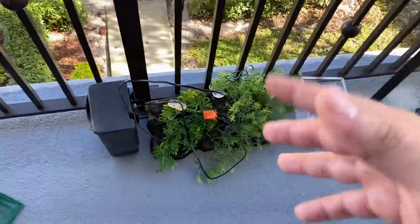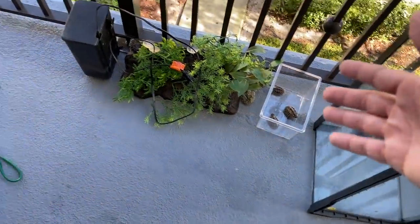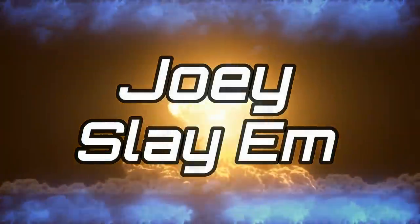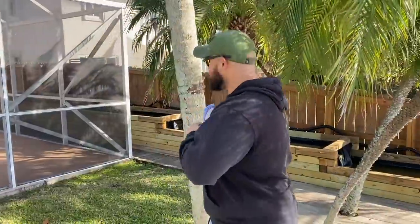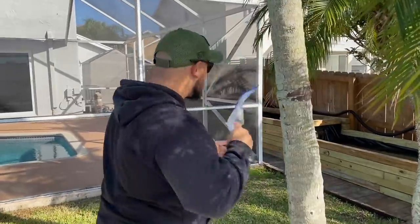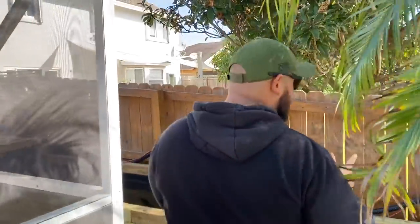I'm upgrading my turtle tank right now and I'm gonna show you how I want to have my bin pond enclosure for my little turtles. What up players, we are back at it with another slay venture and today we're gonna have some fun. But first we're gonna do an update on our beautiful Marble car whiskers — if you've been following the channel, you know the story.